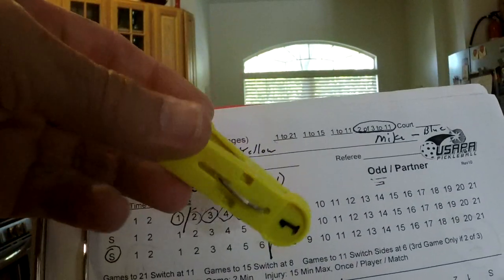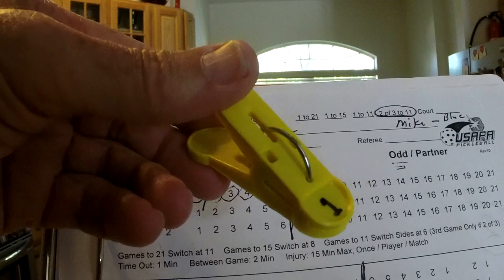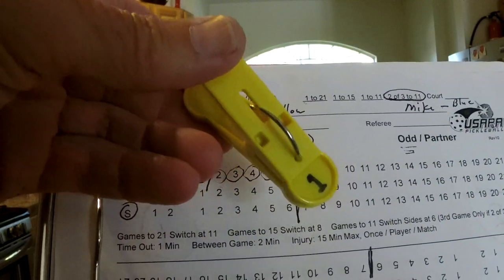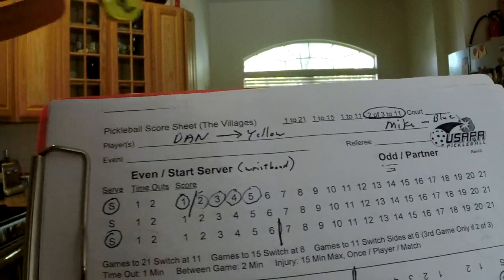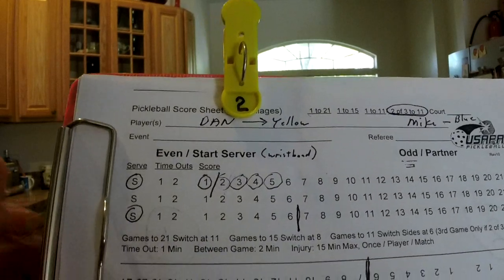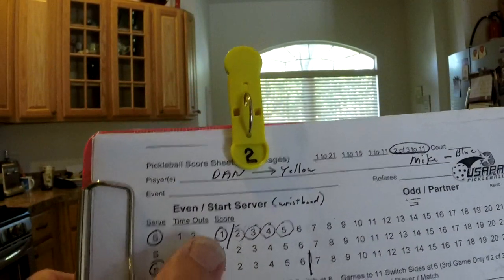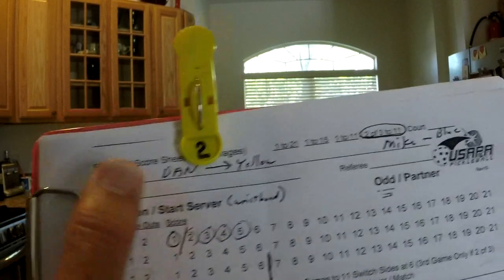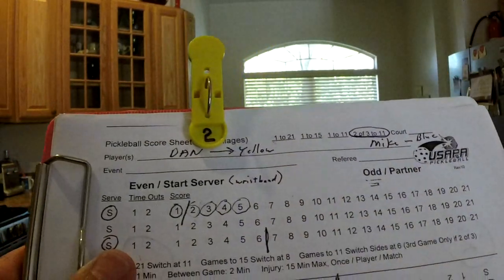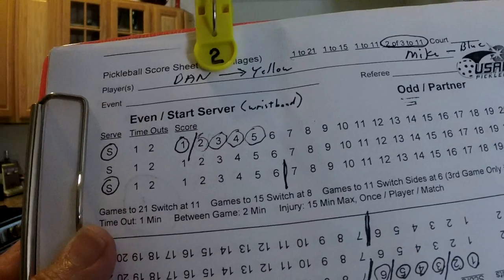I recommend going to any place that sells helium balloons — they have these clips, very nice clips. You can just get a clothes pin, but these balloon clips work really well and you can buy them for about 25 cents each. At the start of the game, Dan's going to be serving, so the score is 0-0-2. I'm going to put my clip on the number two on Dan. What happens next is they scored one point and then lost the rally, so I'm going to put the hash mark here.